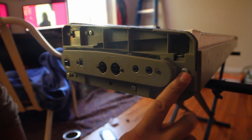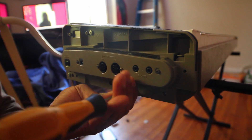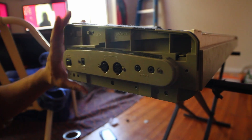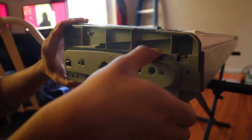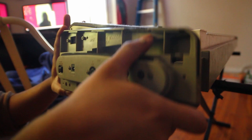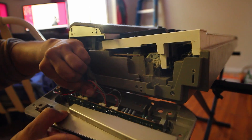Now that we've got this part off, there are some other screws here that we have to take out. When you pull it, make sure you don't yank out any of the electronics — they're pretty simple to put back and you don't need to label them. You can see how dirty it is inside, so we're just going to unplug these electronics here.